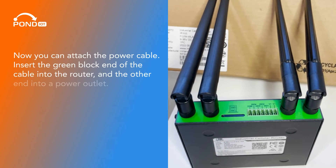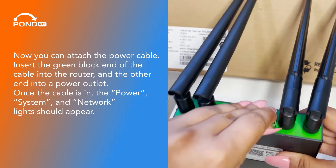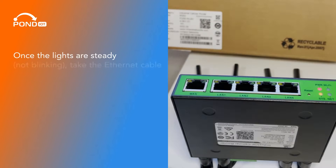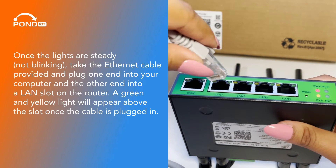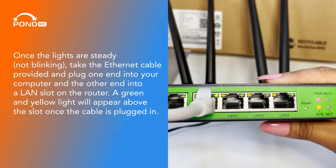Now you can attach the power cable. Insert the green block end of the cable into the router and the other end into a power outlet. Once the cable is in, the power, system, and network lights should appear. Once the lights are steady — not blinking — take the Ethernet cable and plug one end into your computer and the other end into a LAN slot on the router. A green and yellow light will appear above the slot once the cable is plugged in.